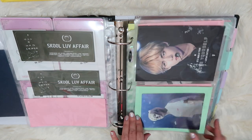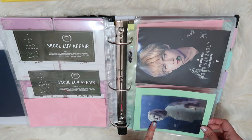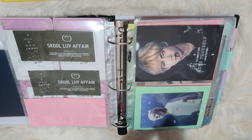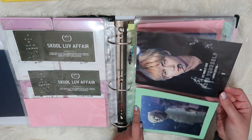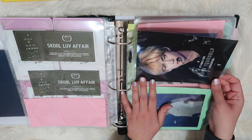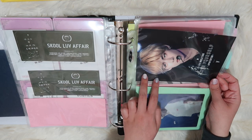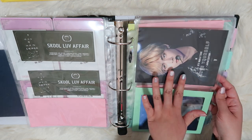Over here we have the Bring the Soul documentary lenticular. This was kind of a three-way trade I did with my friend Hannah and Melanie. And then this was a Christmas gift — it is the Love Yourself Japan edition, I think it comes with the Blu-ray Japan DVD. I just got the card, not the DVD.